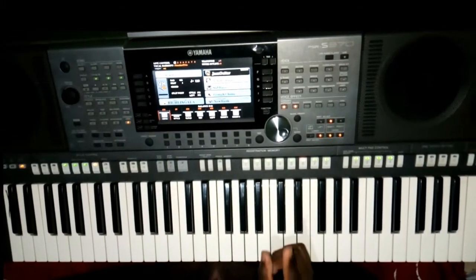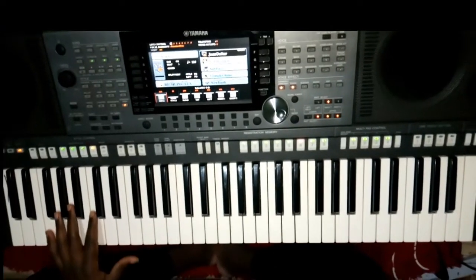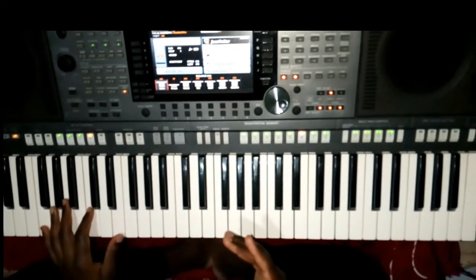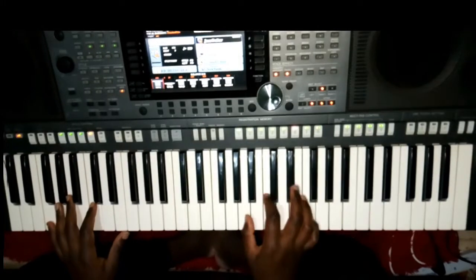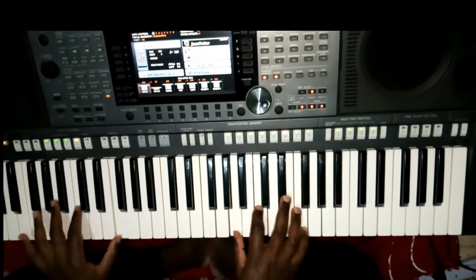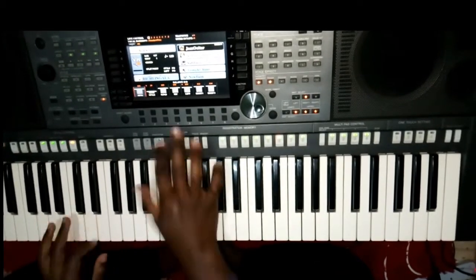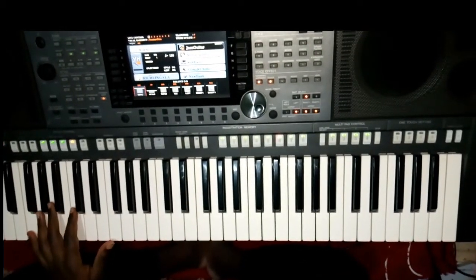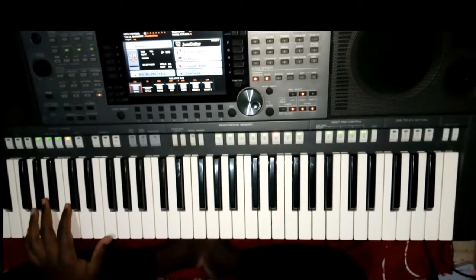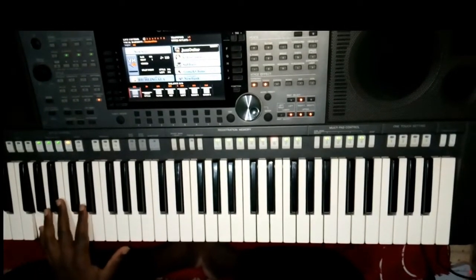For advanced and intermediaries, your left hand bass has changed a bit. For beginners, that was the first bass which you can play. For advanced and intermediaries, you can play something like this. We start with octave F and F octave. So after doing the octaves, we emphasize with that C.